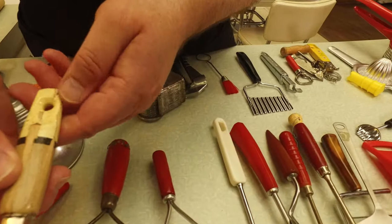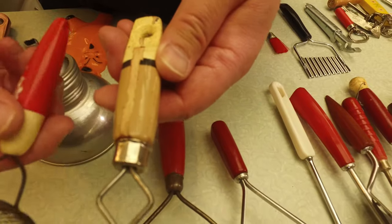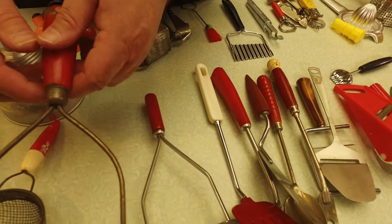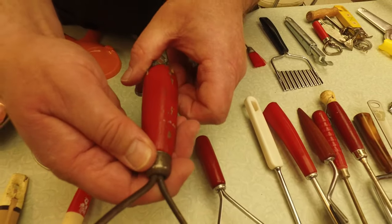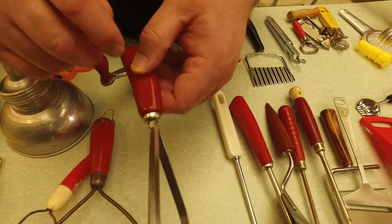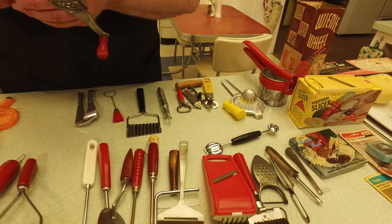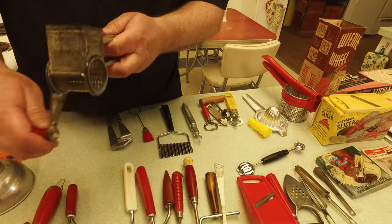Of course we have strainers here. Notice the handle — the paint is sort of flaking off; it's wooden underneath. Wooden handles were not uncommon. This is very early plastic, but before there was wide use of plastics, a lot of things from the 30s and even into the 40s had wood handles. And here's an early plastic one. And these — you know what these are for? Mashed potatoes — exactly right.